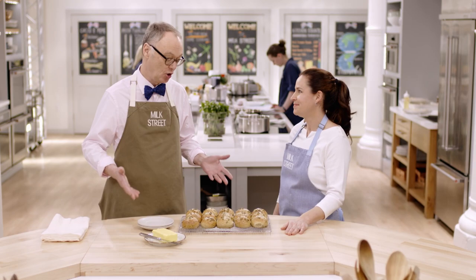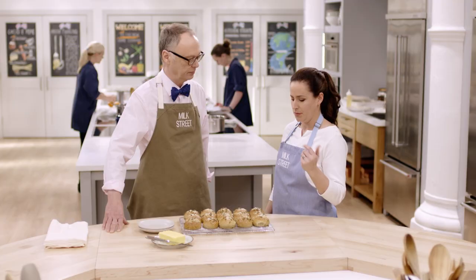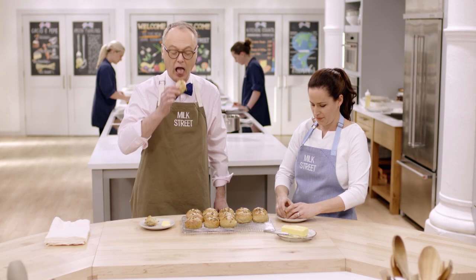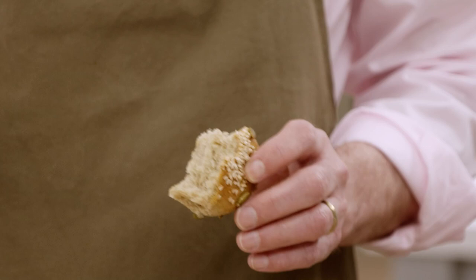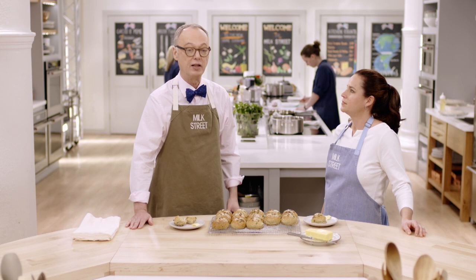Wow, those look great! These have been cooling for 30 minutes, so we can eat them. These are great with some salted butter. You can see they have a nice, light, fluffy interior. Unlike schwarzbrot — black bread from Europe — which is very dense, this is actually quite light and fluffy. You've got the crunch from the seeds on the outside, but it's not light in flavor. Our version of pumpkin seed rolls based on schwarzbrot from Austria — a lighter version but with all the flavor, and they look great with the topping and a little extra salt.